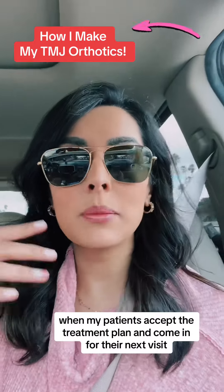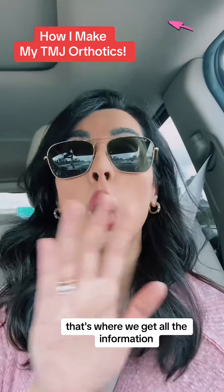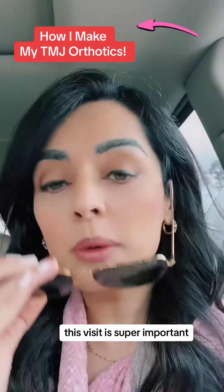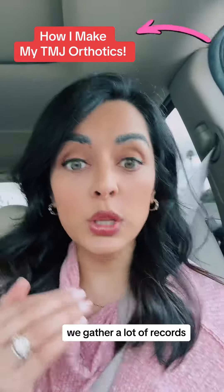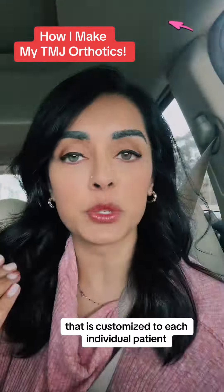When my patients accept the treatment plan and come in for their next visit, that is called the workup. That's where we get all the information. This visit is super important because we gather a lot of records, which are vital for me designing and making the orthotic that is customized to each individual patient.